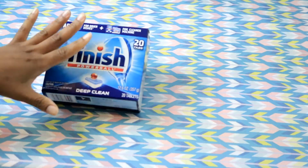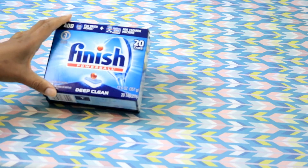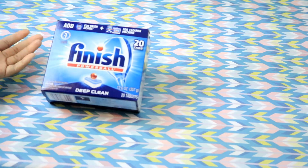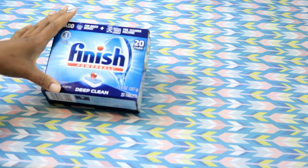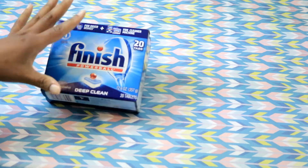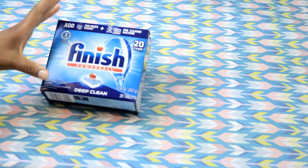I originally always purchased these or tried to find these. I was a big couponer before the coupons started to disappear and not really come out, so I could get these at a discount. Now I am just working on my stockpile and I am realizing I need to really find more of these.